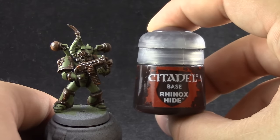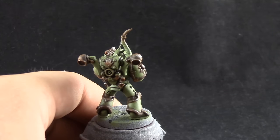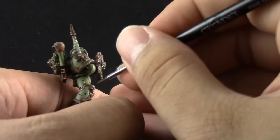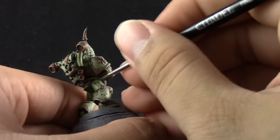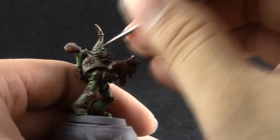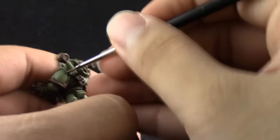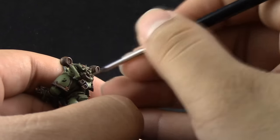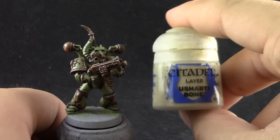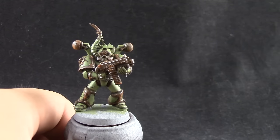Next I'm going to use Rhinox Hide and with this color I'm going to create holes on the armor. I'm just randomly poking holes onto the armor and putting some dots on it. Don't overdo it — don't do a lot because then your Death Guard is going to look like a polka dot Dalmatian or something. Just pick some random spots here and there and give it some spots. To highlight these spots and all of the edges I'm going to use Ushabti Bone.